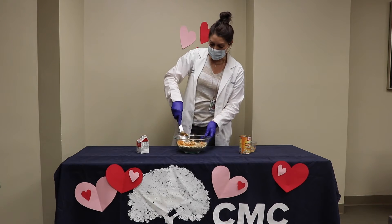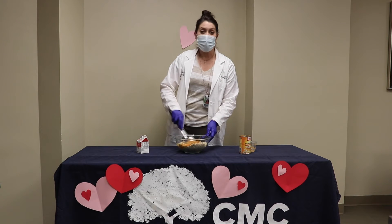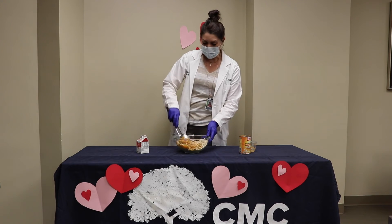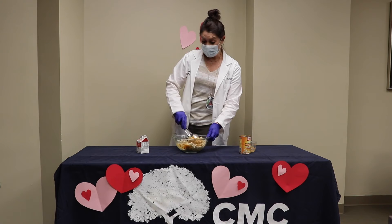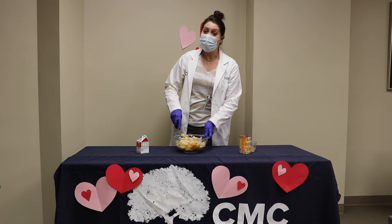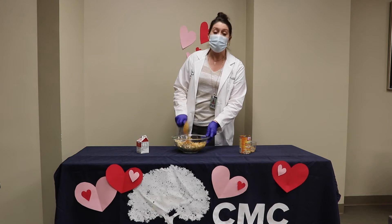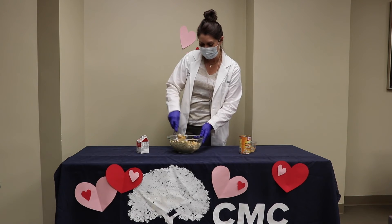We're going to just give this a little bit of a stir. We're so lucky to have these trained, certified dogs joining us in the hospital. It brings a few minutes of cheer to our day. It's been a difficult few years for anyone working in healthcare, and everywhere really.